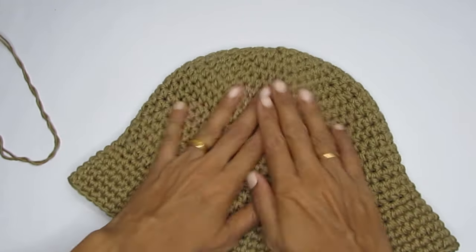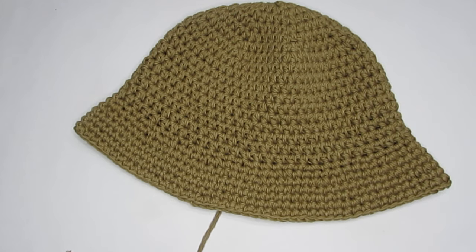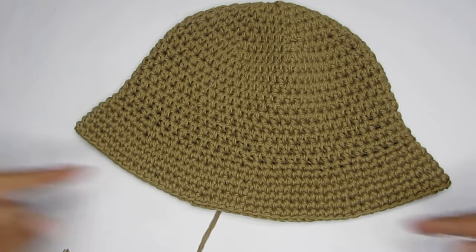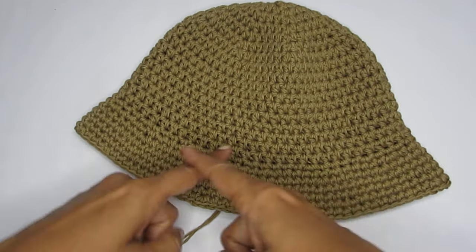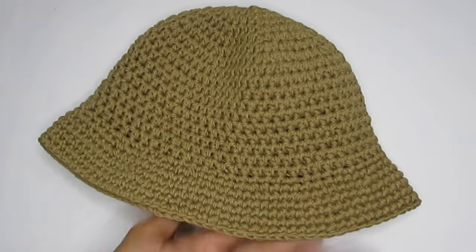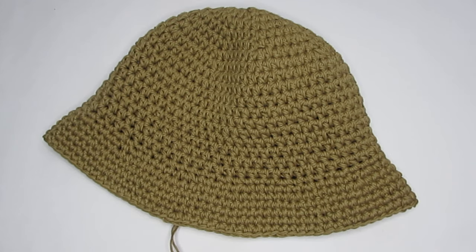Your hat is done! You can decorate it however you like — add flowers, lace, a bow, or a scarf. You can also make a long chain stitch cord and tie it around the hat for a great look. I hope you liked this tutorial. If you did, please hit the like button, consider subscribing if you're new, and tag me on Instagram or Facebook if you make this hat. See you in the next video!